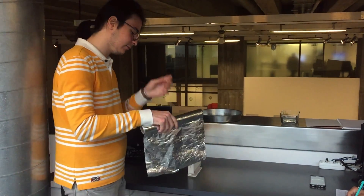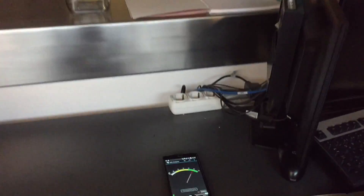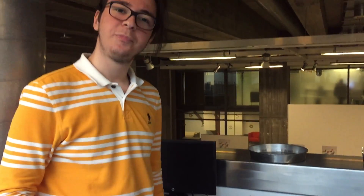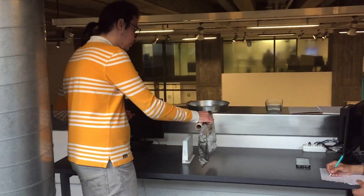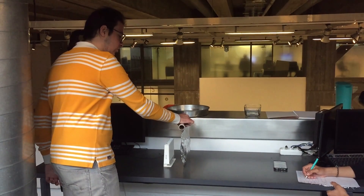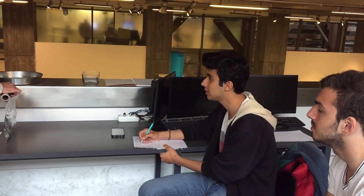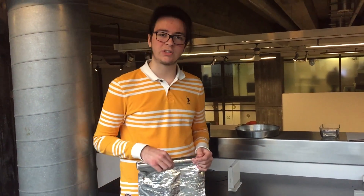Now it's minus 40 dBm. I am putting aluminium foil in front of the wireless router. I will try it again because the reading changed. For trial one, it changed from minus 40 to minus 48. We are taking the data for our data table on the first trial.